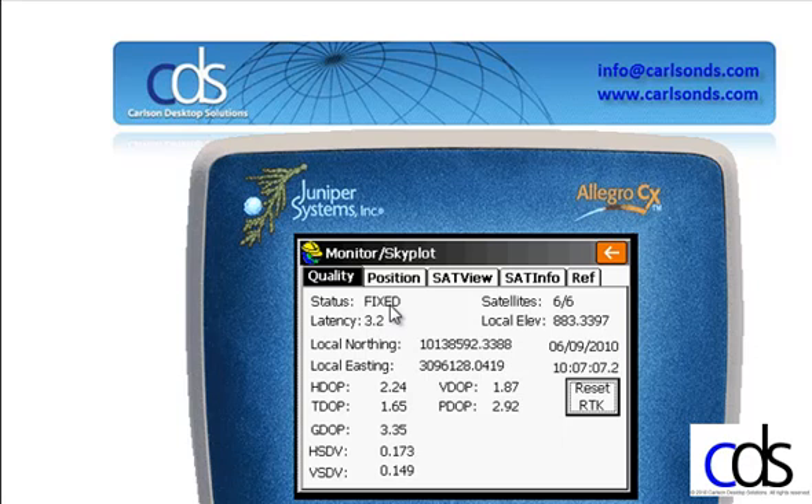Inside SurvCE, as far as the status goes, I'm looking for a few different things. Fixed means I'm fixed — I'm getting corrections, I'm processing those, everything is good. Float means I'm getting information but something is preventing me from fixing — I don't have enough satellites, maybe I've gone too far on the outer perimeter of the network, or it's going to take some time to calculate. Autonomous typically tells me that I'm not getting some kind of communication. And then the last is DGPS or WAAS, which tells me there is no communication going on at all, and all I'm receiving is simply straight satellite information.